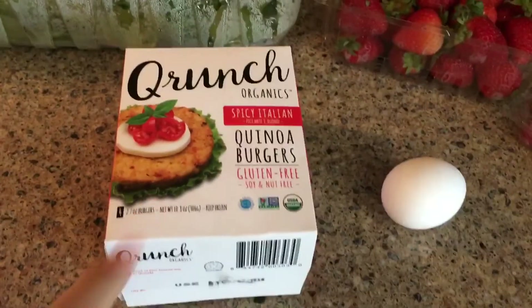I figured if I have a meal beforehand, BCAAs during, and a protein shake after, I'm good to go. So my lunch is going to be a quinoa black bean burger with a side of raspberries — just something light and easy because I'm not feeling so great today. I don't want to feel heavy and tired and then get to the gym and not feel like working out.